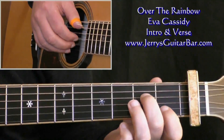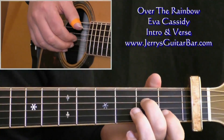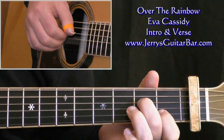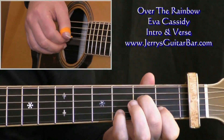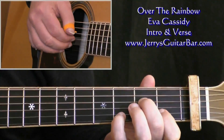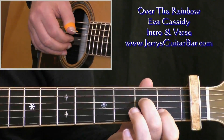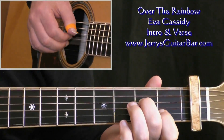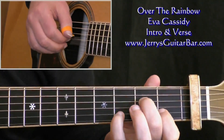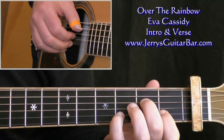At bar three, we go to an A minor seven shape, which is A minor but the third string is open. Pinch five, three, and two — four — and now chord number two: add the second string at the third fret. Play three and two, four. Back to chord number one: second string at the first fret, three and two, four. And chord number two: second string at the third fret, play three and two. And now four open.